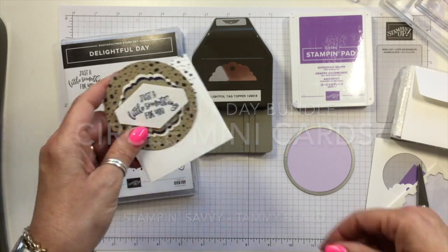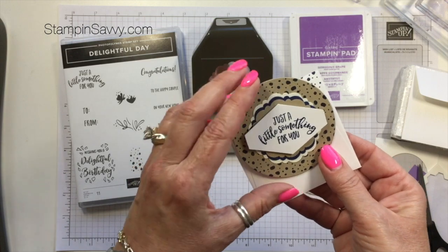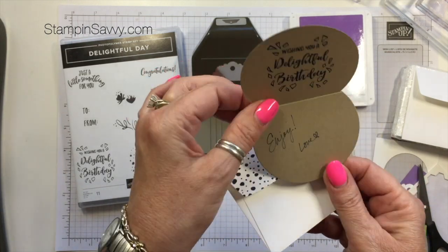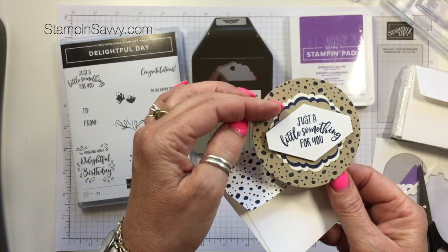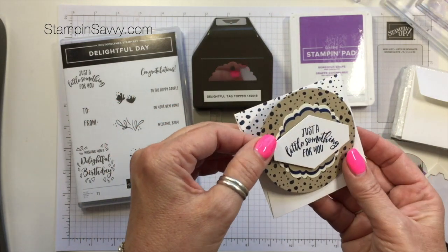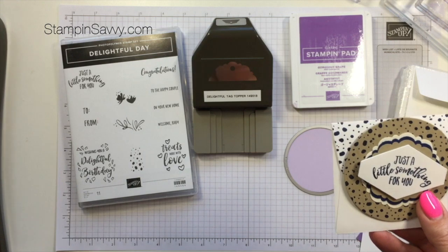We're going to be making this card right here. I want to show you how simple it is to create shaped cards — in this case a circle card. Really, really easy to do. And in addition to that, I've got something else I'm going to share with you.